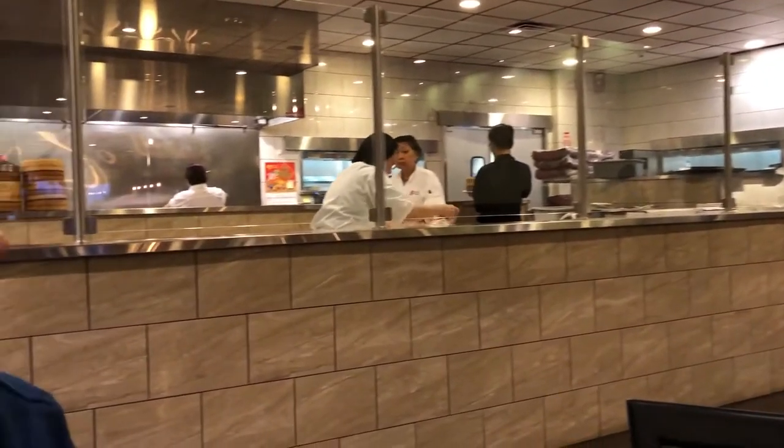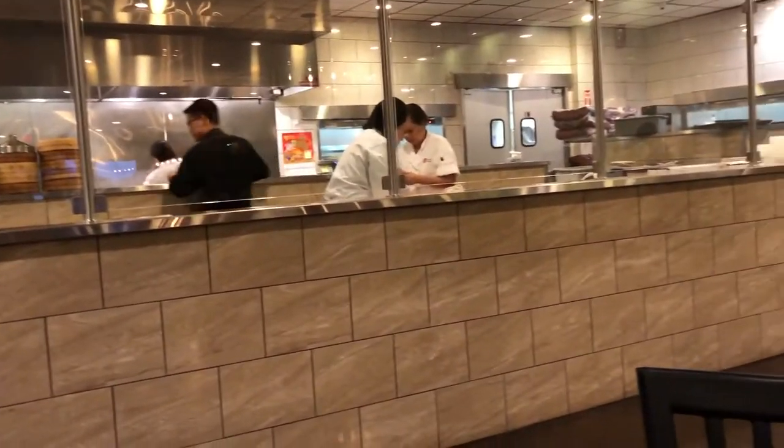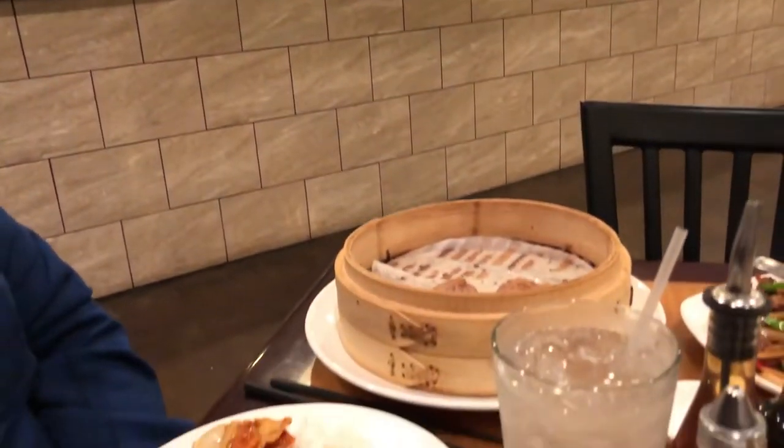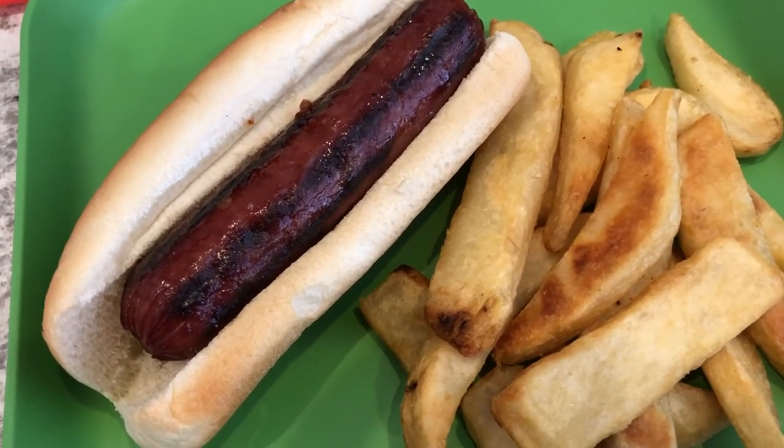You can see the kitchen — they are making dumplings back there. There's Howard's side of my face, sorry about that! Anyway, this is what's for dinner tonight and we'll see you guys next time.